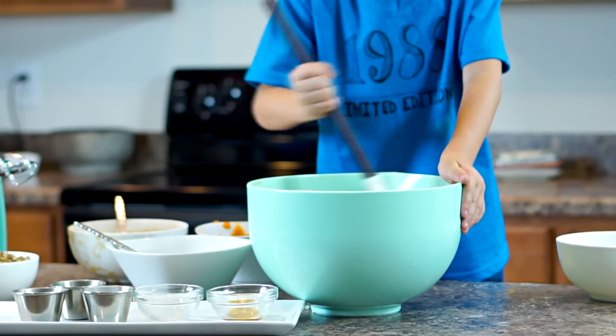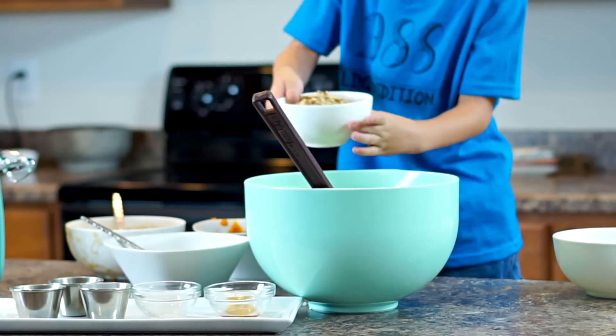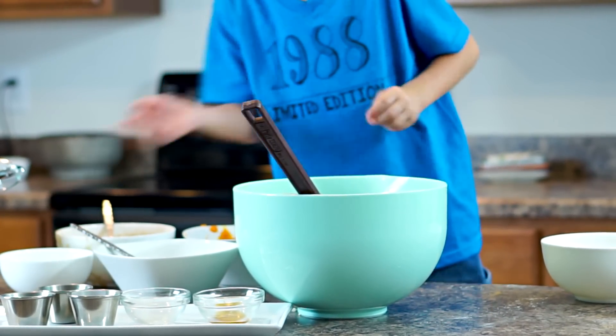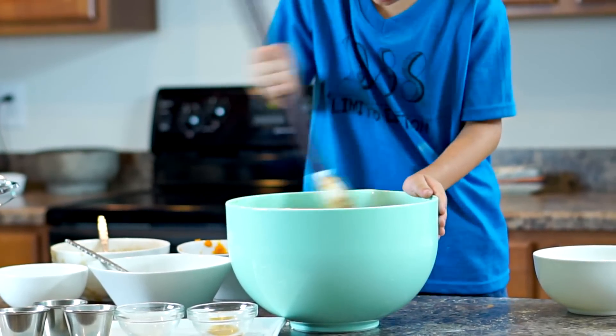When this is finally all mixed together, I'm going to fold in one cup of pecans. Next, we're going to take our prepared mixture and put it into a prepared 13x9 pan. You can grease and flour it, but make sure you use gluten-free flour. I'm just opting to use just the greasing method, which still works.